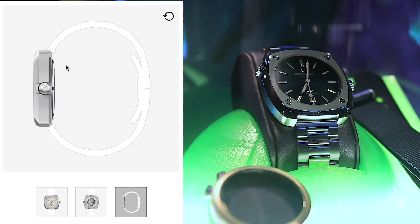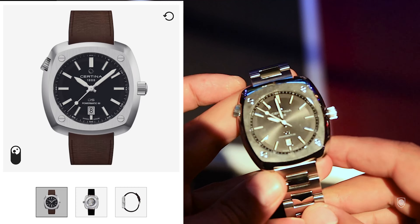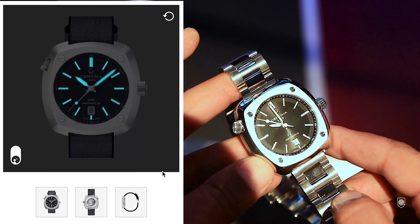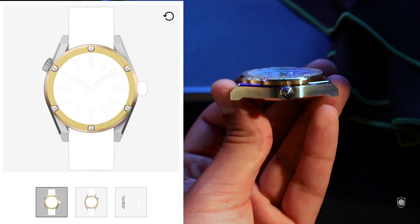Moving to the Heritage version, this is basically a tonneau case with a modernized appearance. We have an all-polished case with a linear brush on the top surface, decorated with screws — so it's a mixture between classic and industrial. This is one of my favorite cases, measuring 43.5 millimeters in width because of the cushion type of the case.